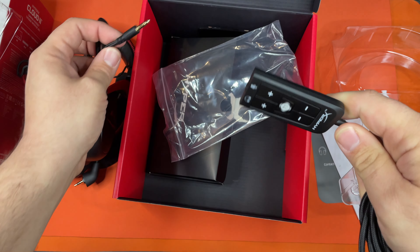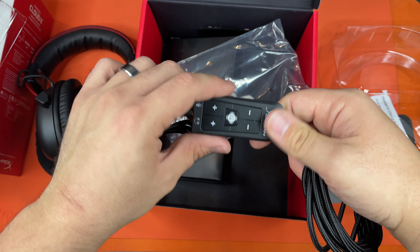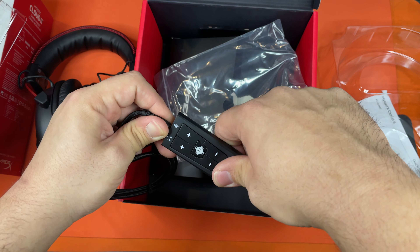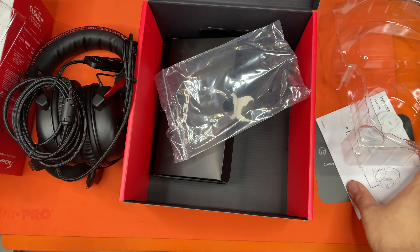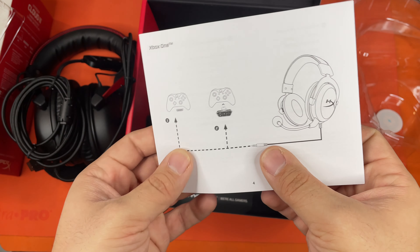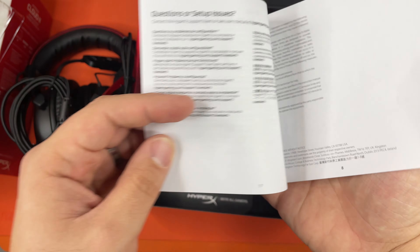This is where you would plug in the auxiliary from the headset, as you can see from the symbol here, and then it turns into USB. So this 7.1 surround sound is probably only going to be good for a computer — there's no USB kit on the Xbox picture or the PlayStation picture. The 7.1 surround sound is only for computer.